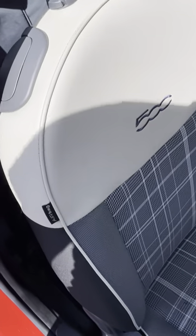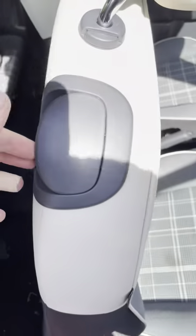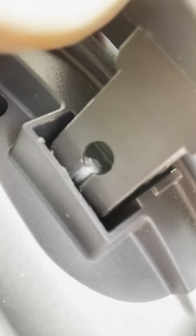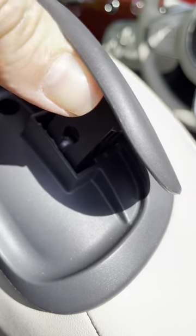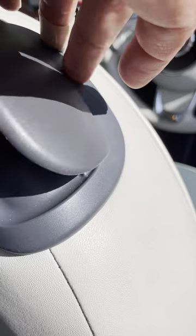Hi folks, I thought I'd just do this quick video because it would have helped me. Basically there's an issue where a little ball catch — you can just see the ball catch on the end of the cable there — can pop out of this retainer. It sort of just pops out and it means the release won't work.